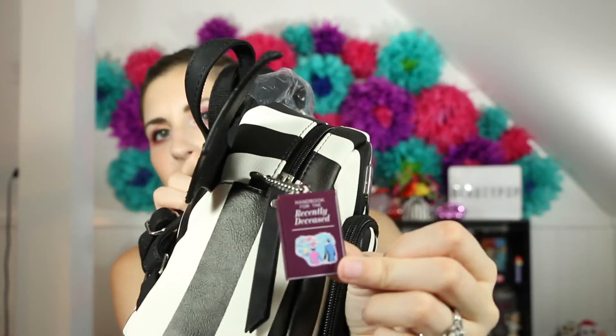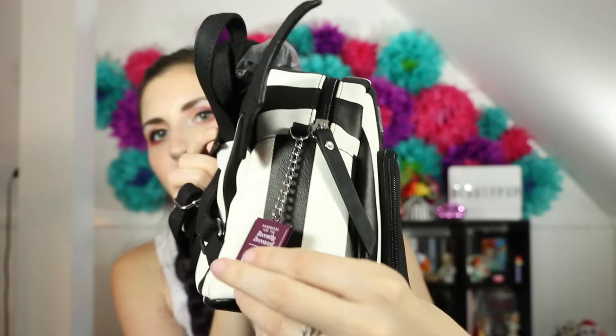There's a wallet inside! This is so cute. Let me see if I can open this to show you guys. It's got a little keychain on it, and it's the handbook for the recently deceased, right there. How cute is that?